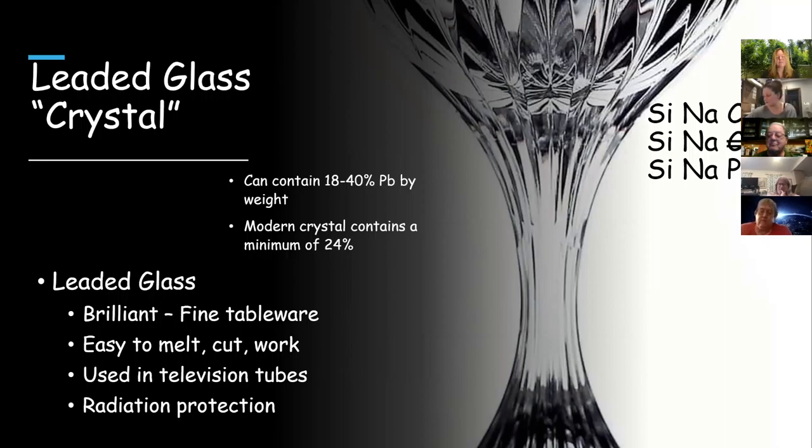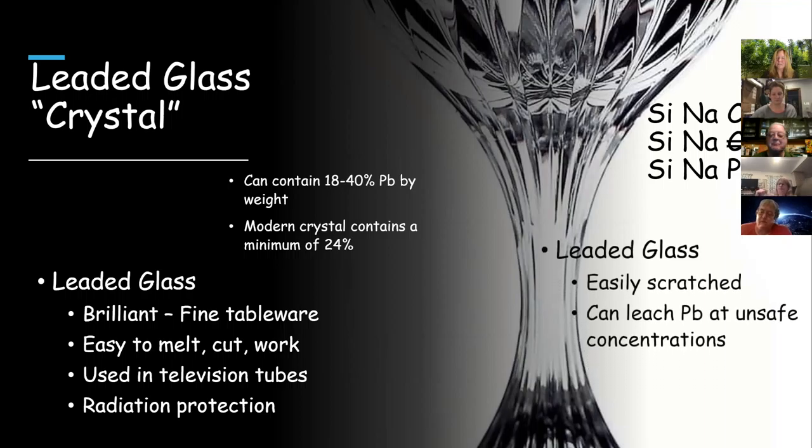Leaded glass is used commonly in radiation protection — if you lead the glass surrounding your x-ray equipment, you can still see the patient without dying horribly later. Issues with leaded glass are that it scratches easily and can leach lead into whatever you put in it. It's not really a problem if you drink a glass of wine, but the problem arose when people were storing scotch in leaded crystal decanters. If you leave it in there for about two weeks, enough lead will leach out that you don't want to drink it. People found this out by measuring lead concentrations in the liquor.